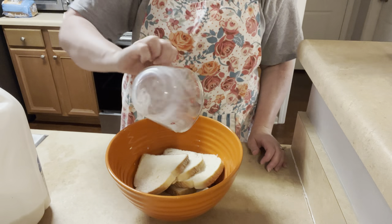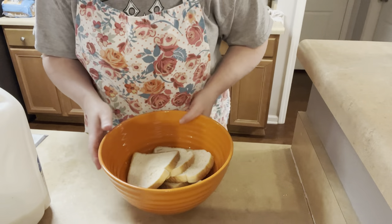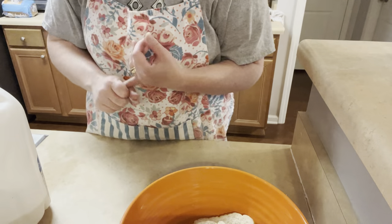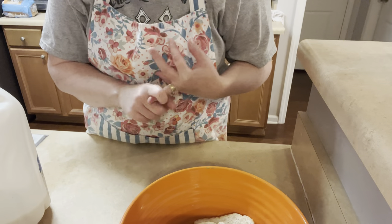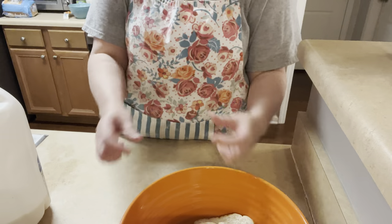Soggy wet bread — that's gross, right? But just trust me on this. We're going to put that in there and leave it, and then we're going to get the rest of the ingredients: ground beef, Parmesan cheese, seasoned salt, black pepper, minced parsley, four whole eggs — that's all you need. And then if you want to wrap it in bacon, you need bacon.